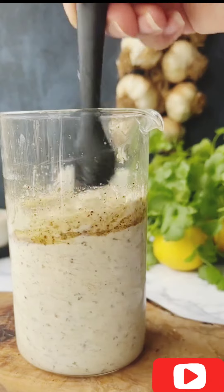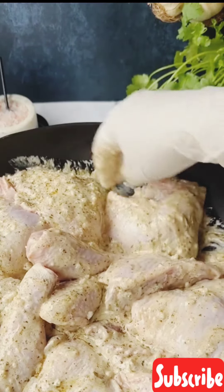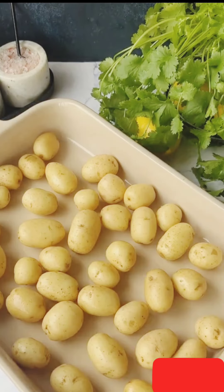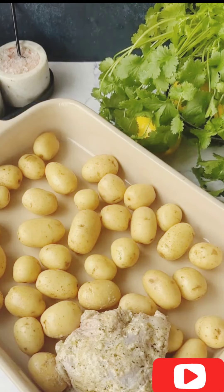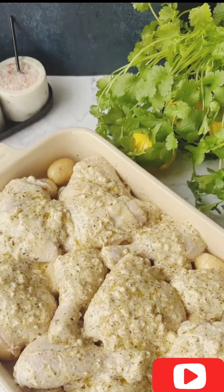Pour over the chicken and coat them well. Leave the marinade for 3-4 hours. Take a large baking dish and spread the baby potatoes on the bottom. Arrange the chicken pieces on top and roast in a preheated oven at 180°C for an hour or until cooked through.